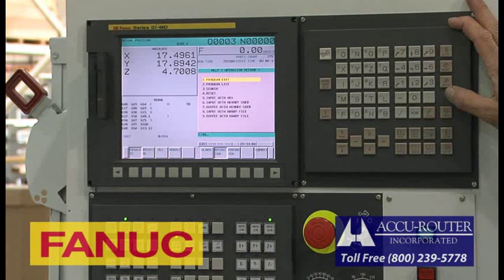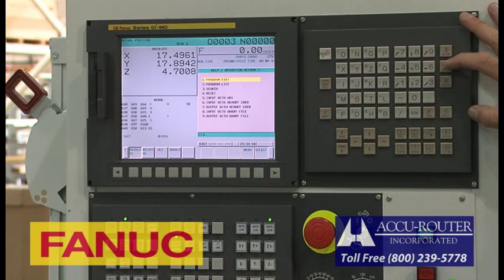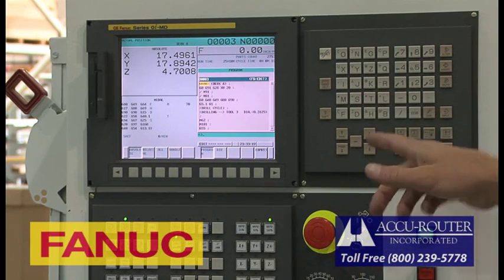The monitor is color and has many operator-friendly options, including an operator help key to access information normally found in a control manual, and a message center if there are any operational problems. There is also much more onboard memory to support panel production with nested programs.